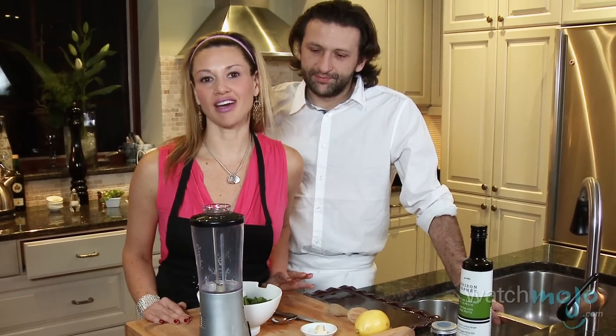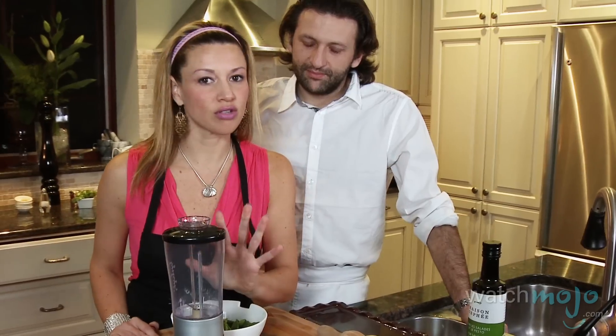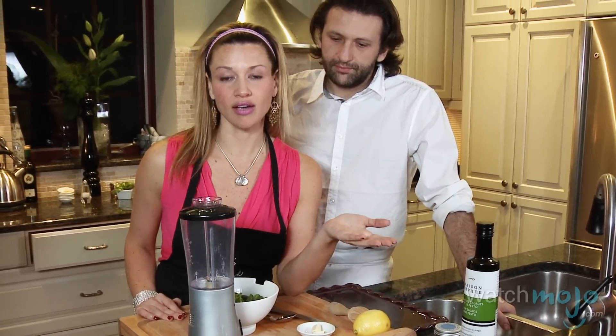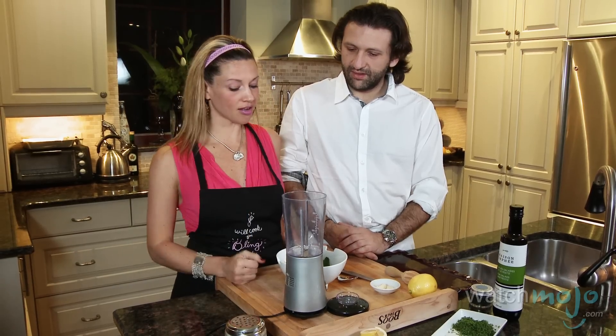Our marinated scallops are very simple. You can do these in two steps. There's no cooking involved. All we're going to do is make a fresh pesto. The pesto you can use for pastas — please use gluten-free pasta — or any other kind of sauce. And the second thing we're going to do is simply cut our scallops and season them so that they cook in lemon juice ceviche style. And then we plate and we're ready to eat. And then Bruno, how do we make our pesto?